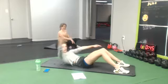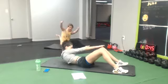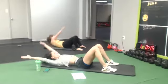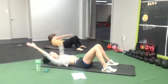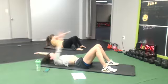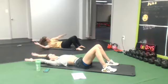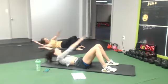Good work. Next one: crunch, opposite hand to top of the knee. Three, two, here we go. Come on, don't give up. 10 seconds, don't stop.